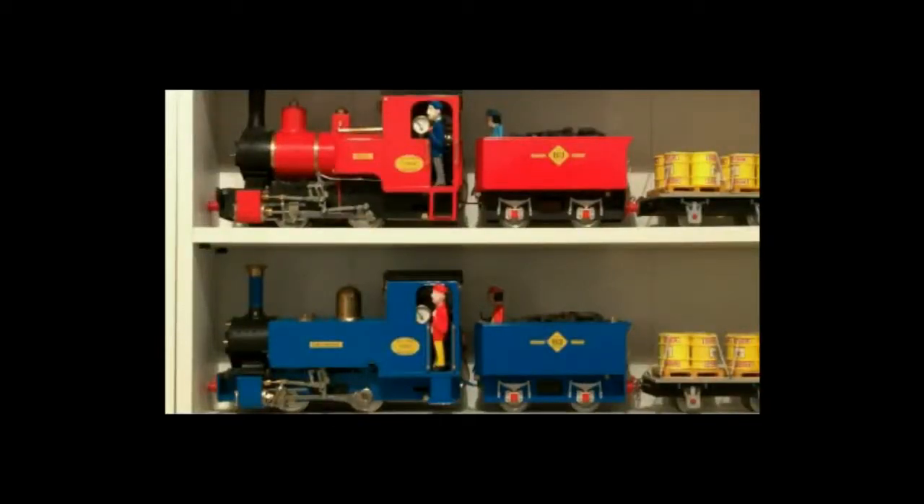This is going to be the health and safety. It's a little bit boring, so while I'm reading it you can have a look at a couple of roundhouse engines. Health and safety.